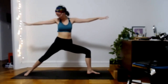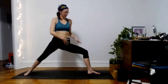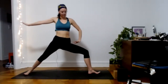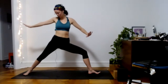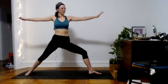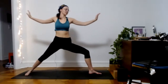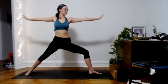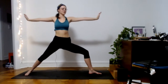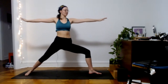Same thing here — checking in with your alignment. Left hip tucking under, knee reaching toward the pinky toe. Lift the toes, really activating the feet and rooting into the outside edge of your right foot. Feel the power of this pose, arms reaching straight from the heart center, shoulder blades drawing slightly together down the back. Tailbone straight down, crown of the head straight up.